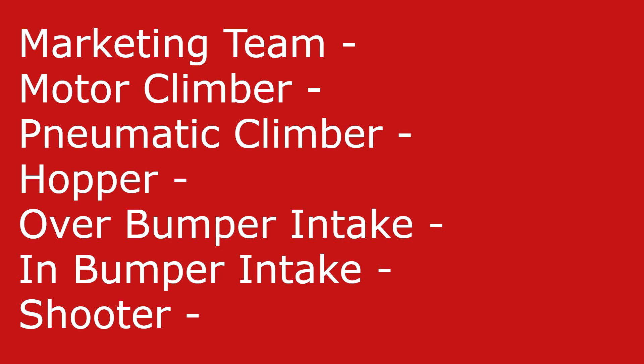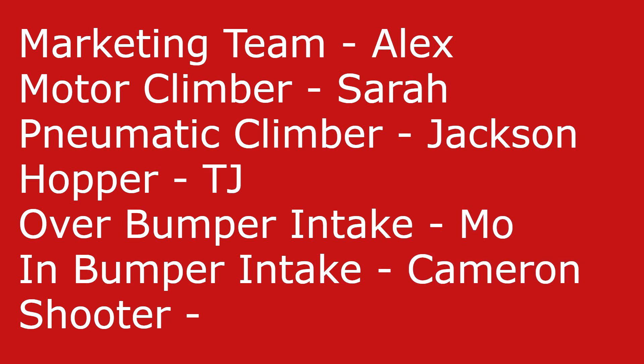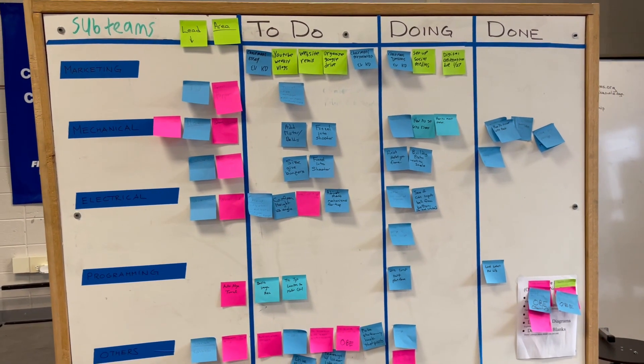We have the marketing team led by Alex, the motor climber led by Sarah, the pneumatic climber led by Jackson, hopper led by TJ, over-the-bumper intake led by Mo, in-bumper intake led by Cameron, and shooter led by James. Each team works on their own mechanism and every two to three days we meet together as a larger group to show progress. We also have a to-do board that we use to keep track of objectives.